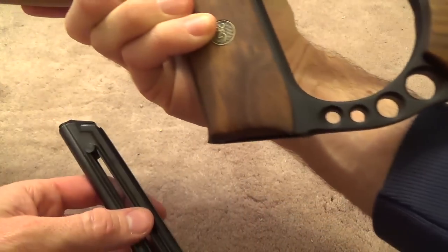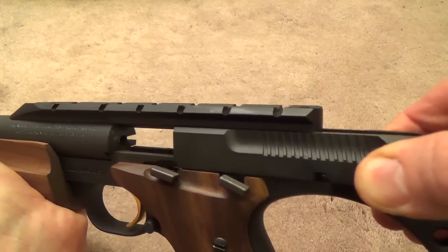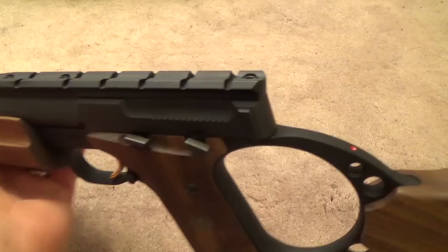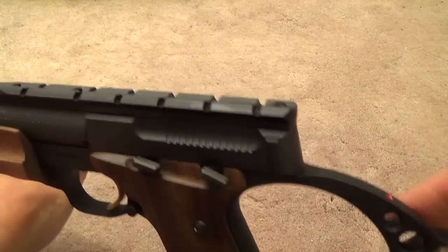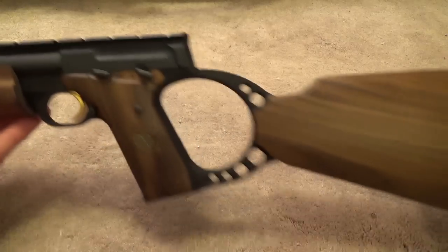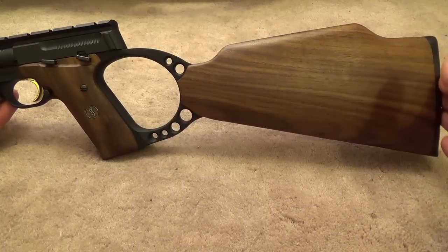Most shooters are going to have to take their hand from the firing position and reach around to activate the magazine release. The carbine, just like the pistol, is semi-automatic, which means the shooter needs to be aware that the slide is going to reciprocate after each shot. You're going to want to keep your head back — they put a red dot here to remind you, although if you get hit in the nose with this slide just once, you won't forget it again.